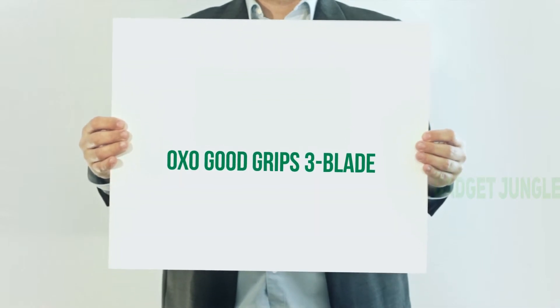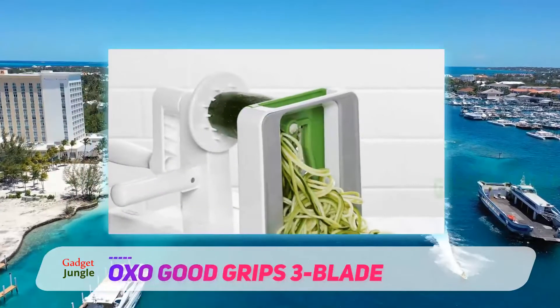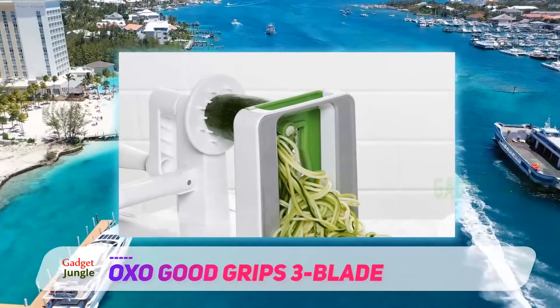OXO Good Grips 3 Blade. If you want to spend a bit less, this spiralizer from OXO is a great choice.